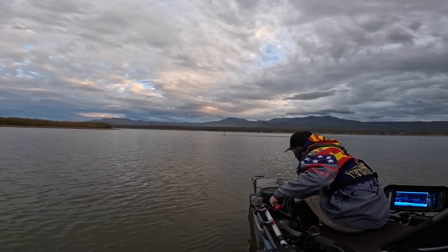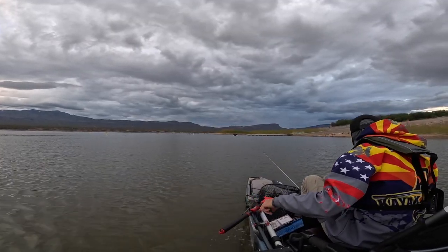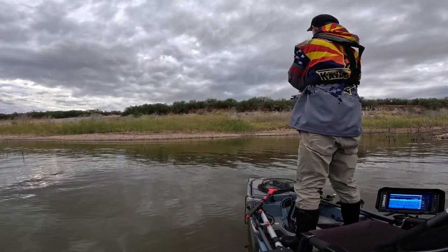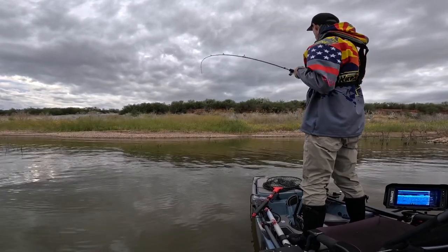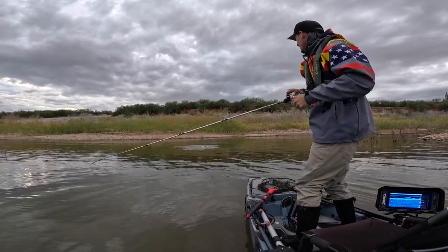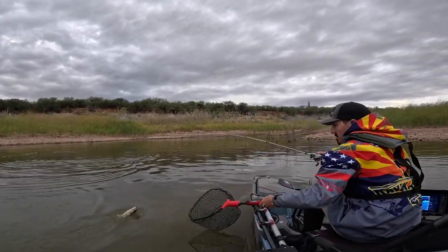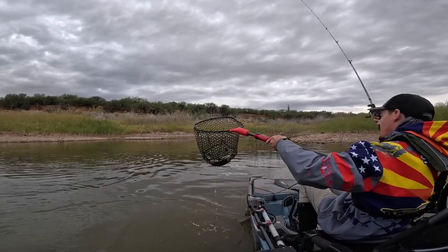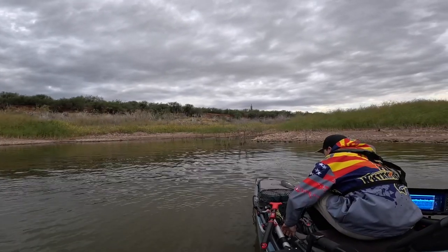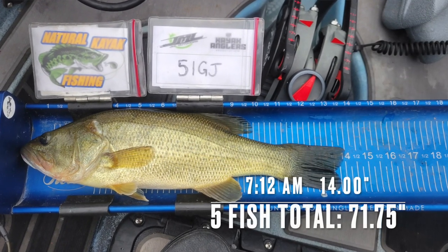Heck yeah! Fourteen inches — limit! This spot from Saturday is producing again. Limit achieved — yes sir!